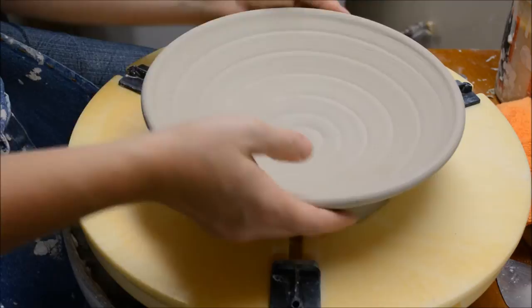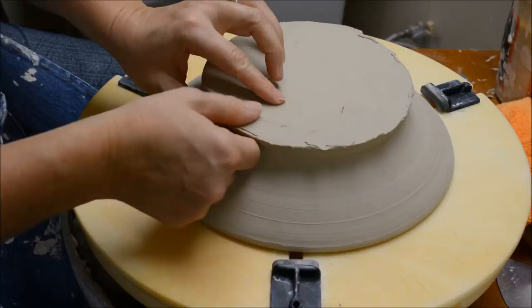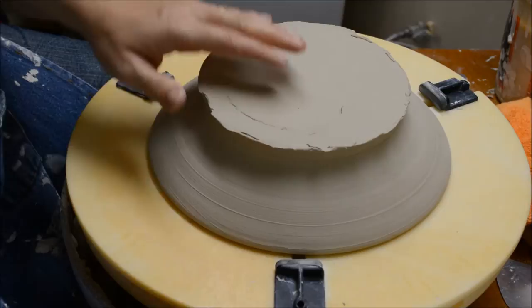I have a wide shallow dish, kind of a plate-like bowl, that I'm going to trim. I'm going to put a very narrow foot on this. I threw it intentionally with a lot of extra clay at the base of the wall — I had to have that extra clay to support the wide angle, otherwise the whole wall would sag and fall during the throwing process.